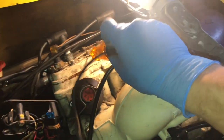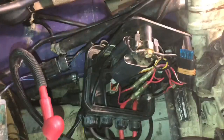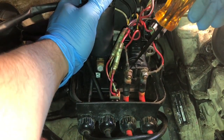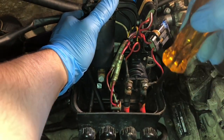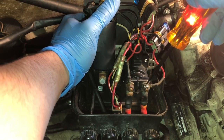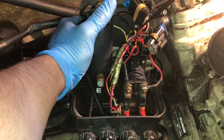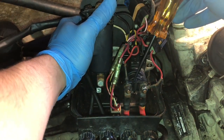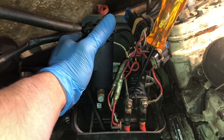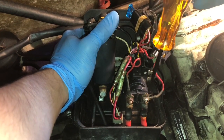Now we're gonna use a test light to test the other electrical components. Find a good ground — I like to use this nut right here — and then we're gonna test the starter relay or starter solenoid; they do the same thing. We have our power coming from the battery, and this wire here goes to our starter solenoid. We're gonna check for power here to confirm that when our test light lights up we're getting power from the battery, and then power comes through the fuses and into the other side. When you turn the key or hit the electric start button you should see the test light light up, but I'm hitting the start button right now and the test light is not lighting up, so electricity is not flowing through our starter solenoid.